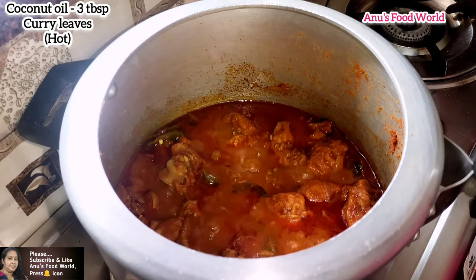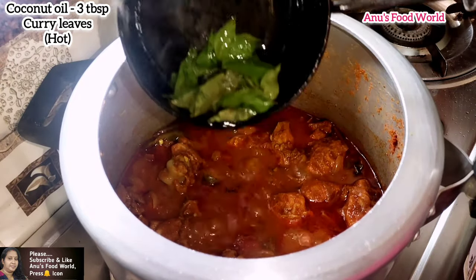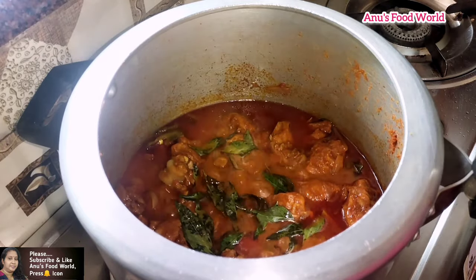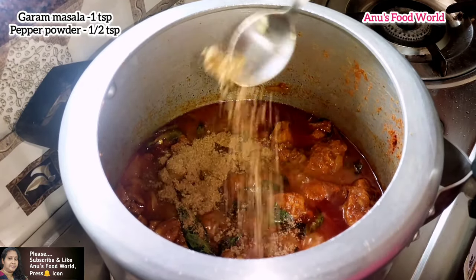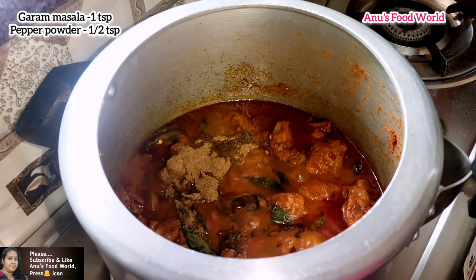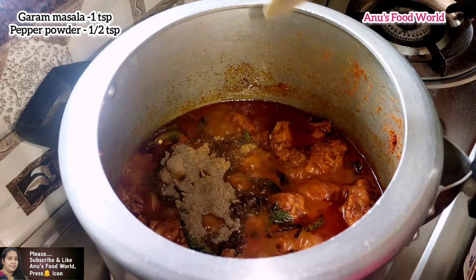We have 2 tablespoons of curry. We will add 2 tablespoons of curry and 1 teaspoon of garam masala. Add 1 teaspoon to 3 teaspoons of curry.